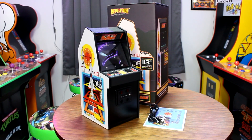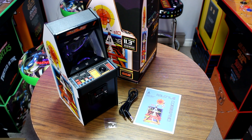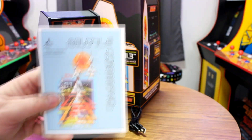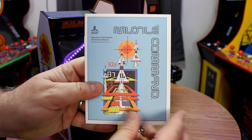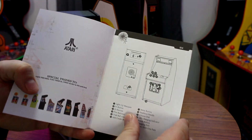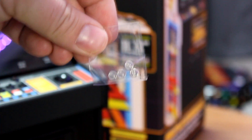That is everything that comes included in the box with your Missile Command Replicate. The only thing missing, in my opinion, is a power brick, which I do wish more companies would include. I will give them a bunch of credit for the extra details, such as the awesome instruction manual made to look like the original operator's guide, as well as the inclusion of the tokens, which is such an awesome touch.